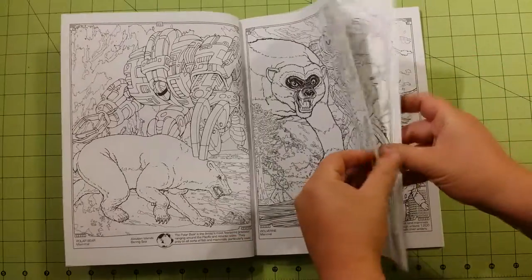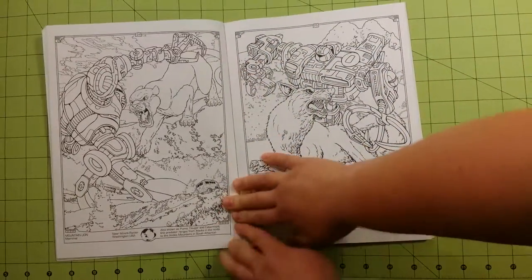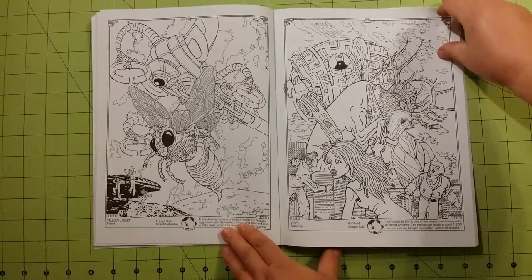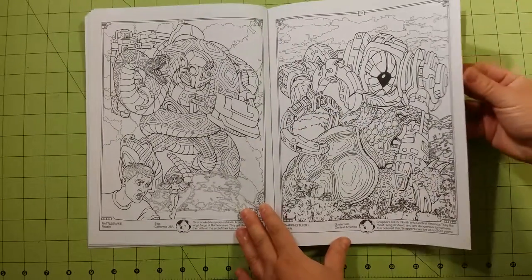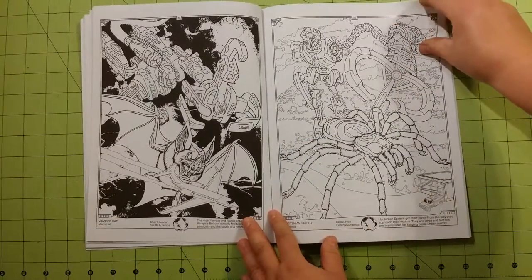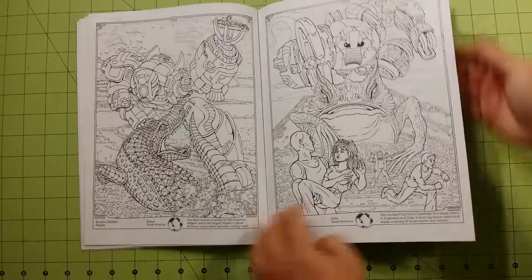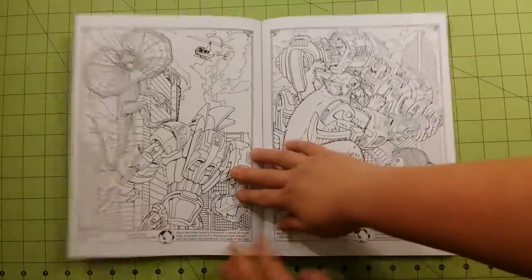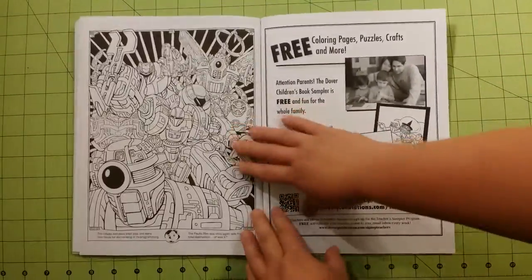So this is the front and this is the back. Getting that spine open here, and that is the end of the book.